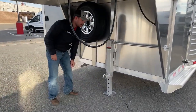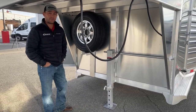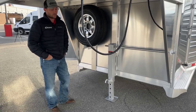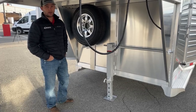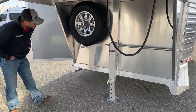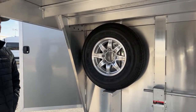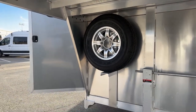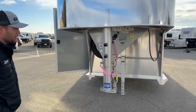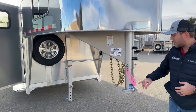Up front underneath this trailer it is a standard crank jack — hand crank, manual, single drop shoe. We can upgrade these to electric over hydraulic jack easily. If you're going any bigger on a stock combo — 26 or 28 foot — I would definitely order one with a hydraulic jack. The 24-foot is kind of that fine line where it's still pretty easy to jack up, and Cimarron's manual jack operates really smoothly, probably better than any manual jack I've operated before. Again, there is that spare tire and matching wheel to the rest of the tires and wheels on this trailer.